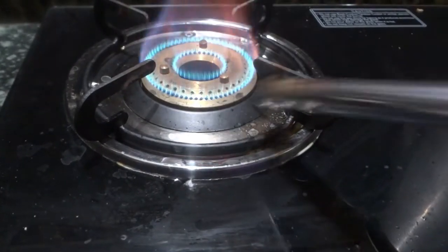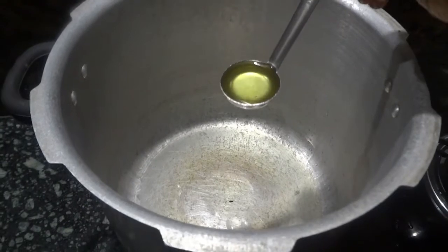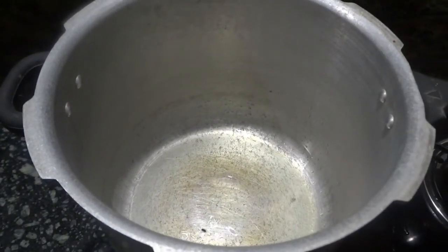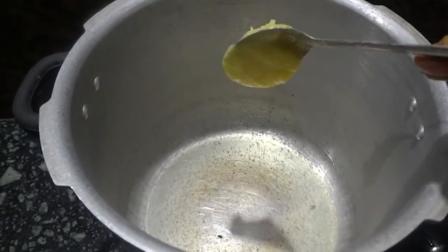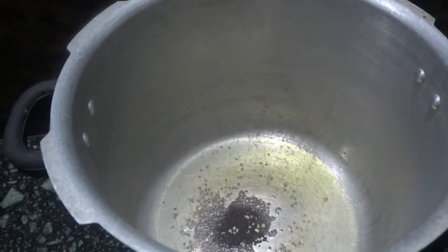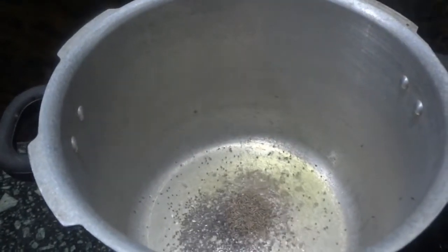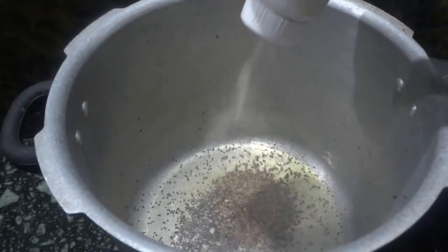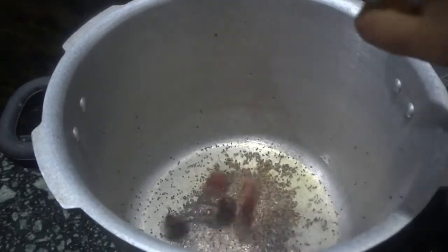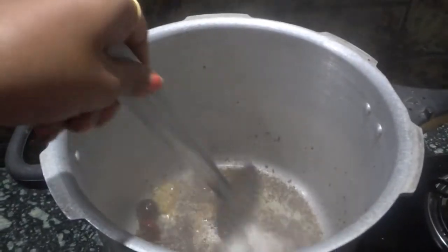I am going to cook the arusi parappu dish in the pressure cooker. Once the cooker heats up, add about one tablespoon of groundnut oil, one tablespoon of ghee, one spoon of mustard seeds, one spoon of cumin, asafoetida powder, three to four dry chillies, and one and a half tablespoon of ginger garlic paste.